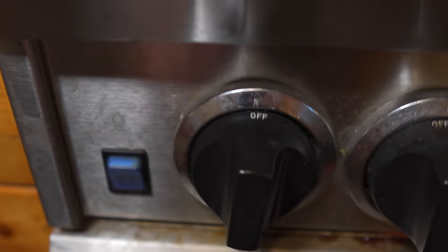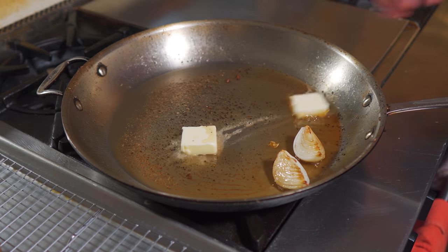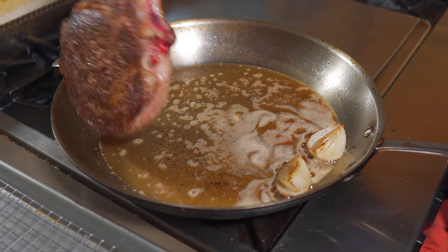Now kill the heat and add onion or shallot to the pan along with a couple tablespoons of unsalted butter. After five minutes, heat back on to low, and the steak goes back in.